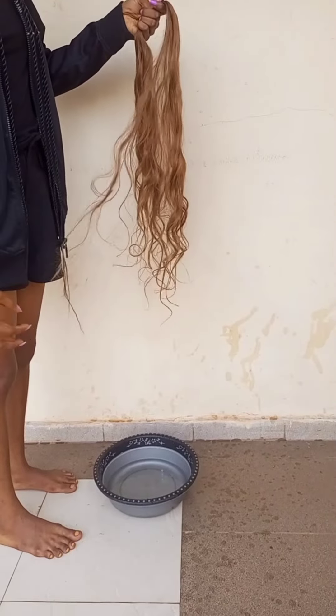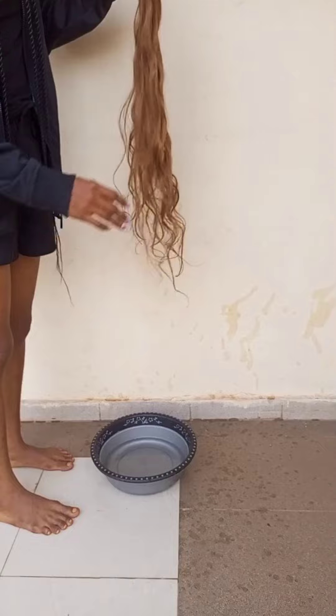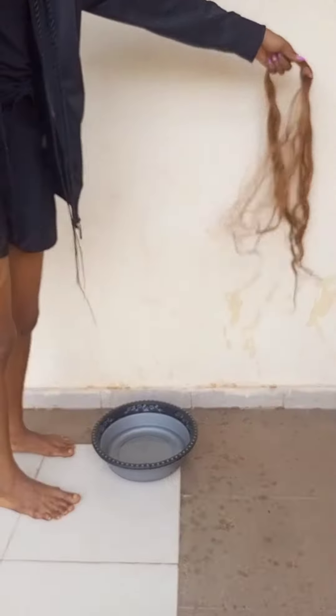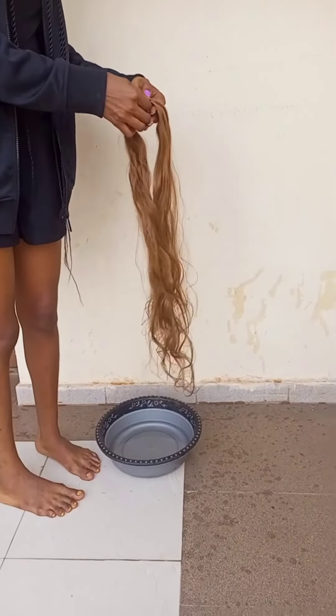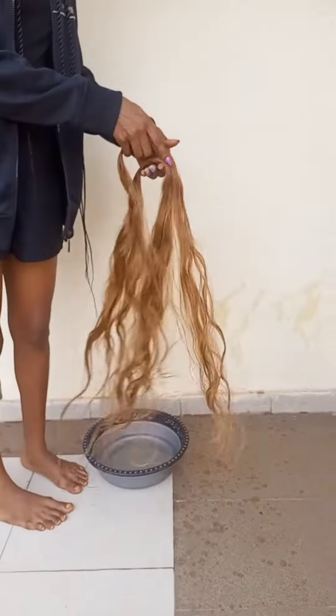I found a friend who said this curl is not good for your hair — please don't buy it, don't use it, it's bad. I told her that the person who made her hair does not know how to use this curl. So I thought it's important for me to bring this here for you guys to see.